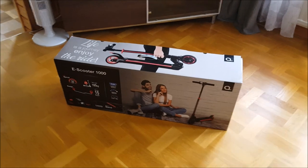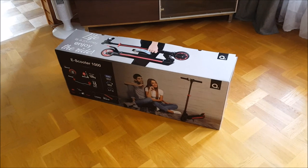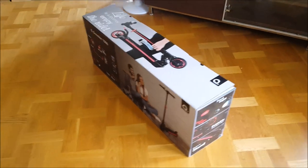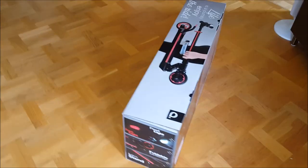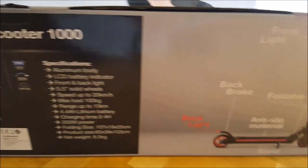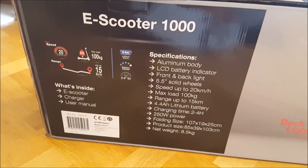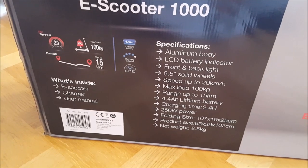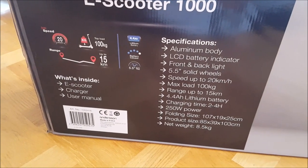So this is the Anderson E-Scooter 1000. It comes with a pretty nice box. So let's do some unboxing and find out what's inside. Before we open the box, this is what it says is included: e-scooter, charger, and user manual.